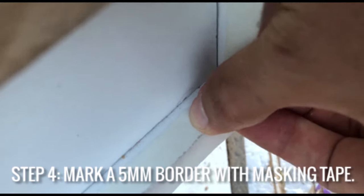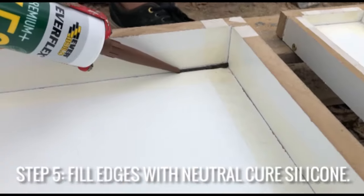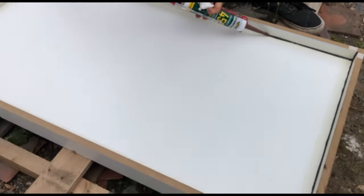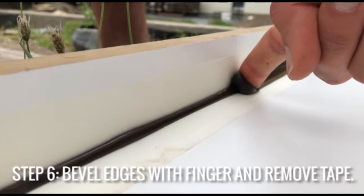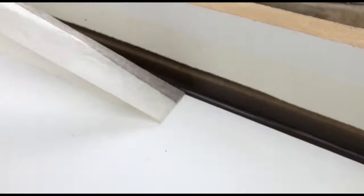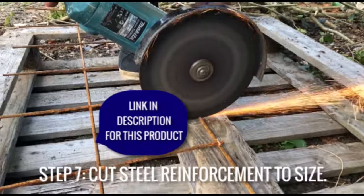Once all of the side pieces have been stuck on, you can use some masking tape to mark out a five millimeter border to stop the silicone from going too far away from the edges, which gives you a nice clean line. You can see the silicone spreading out nicely with my finger, and then you just pull that masking tape right away and it gives a really nice clean finish.